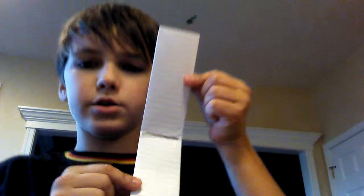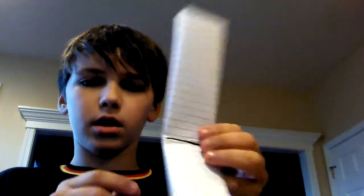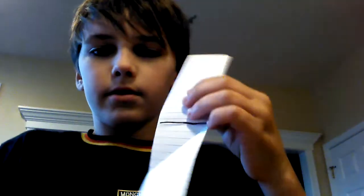Then you want to make a good crease there, and now you're going to fold it. Do you see that Sharpie line — that's where my fold was. On that fold, you're going to do this. You have this, and then you're just going to fold it like that. You're going to make a good crease.